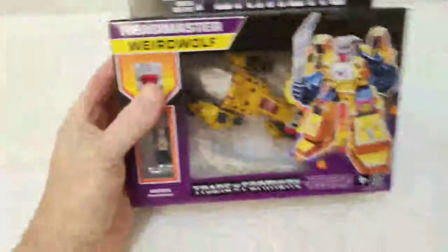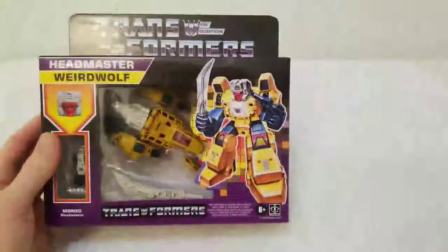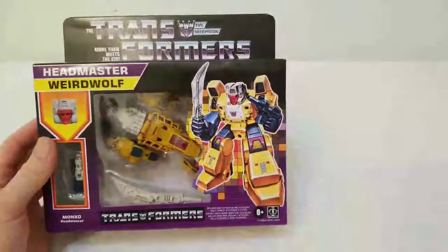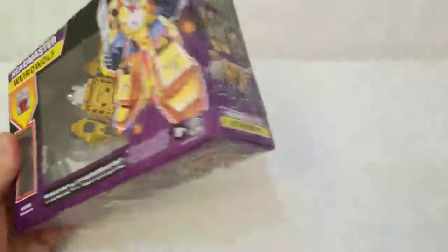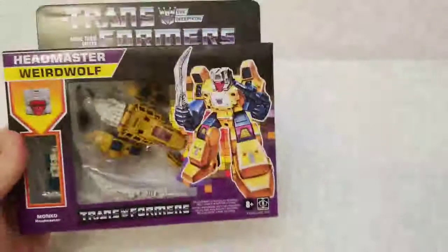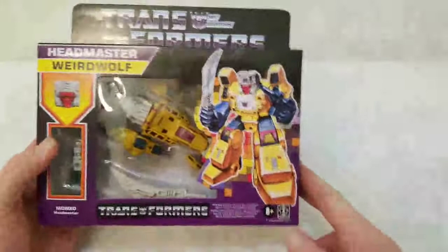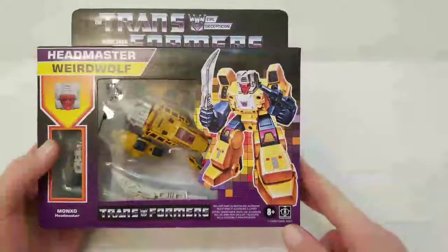Today we're here to talk about reviewing one of the Headmasters. Here's one of the ones I got which will not be opened — I got Weird Wolf. As you can see, the box is in pretty decent shape considering how many times it's probably been handled.